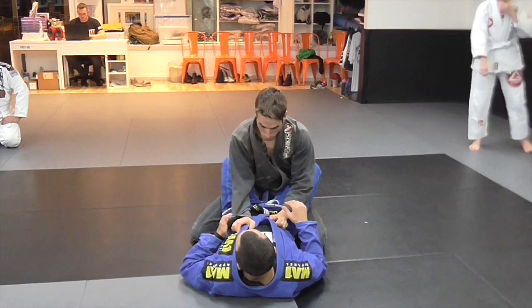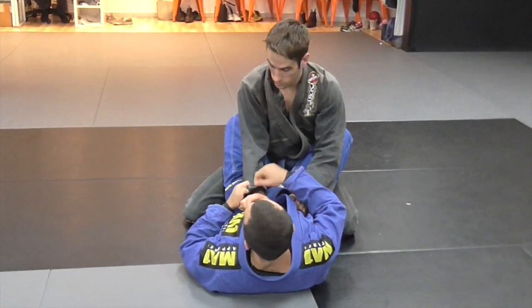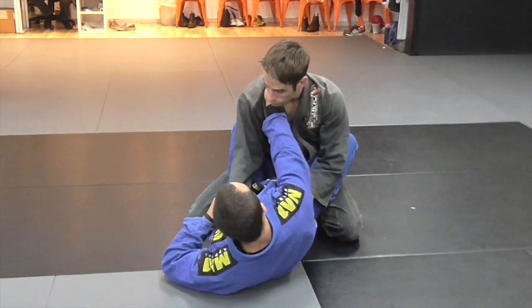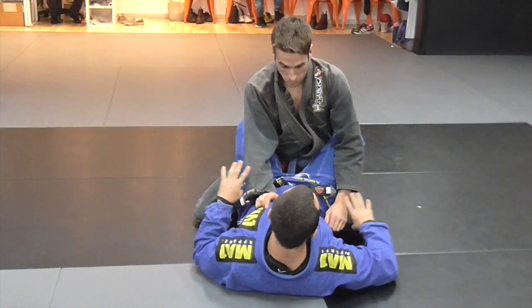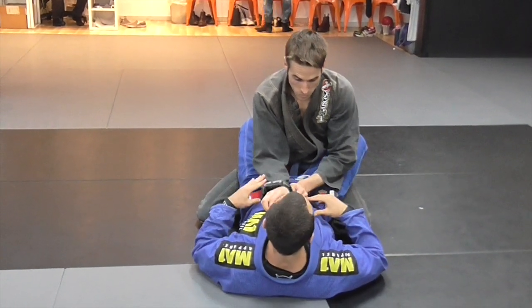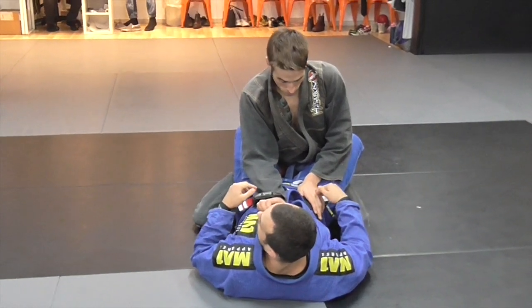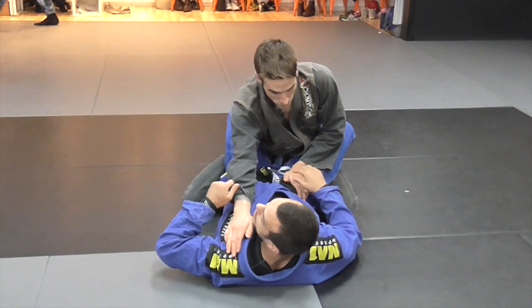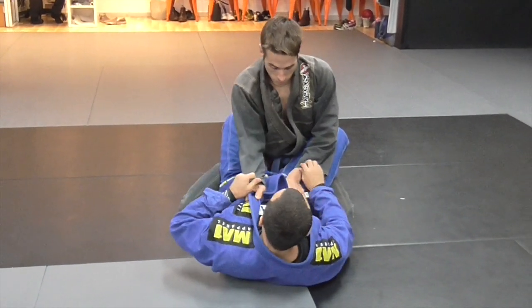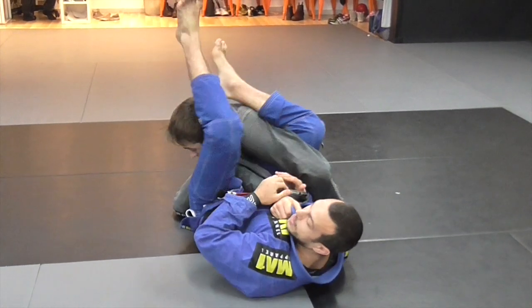Closed guard. The first grip I want — if I can get this sleeve grip, I'll get a nice deep collar grip with this right hand, like this. Now, most people when they go to open the closed guard, it's really important that John controls my hips here. If I can pull his arm forward like this, and he's not controlling my hips, then it's going to be much easier for me to climb up for the arm bar.